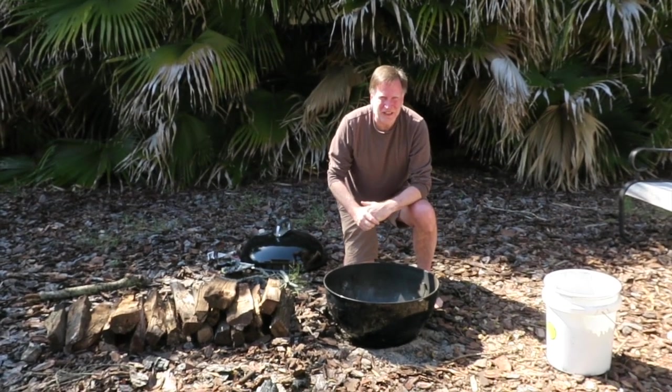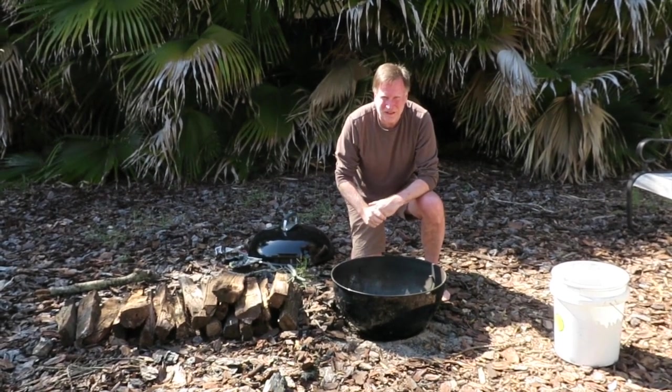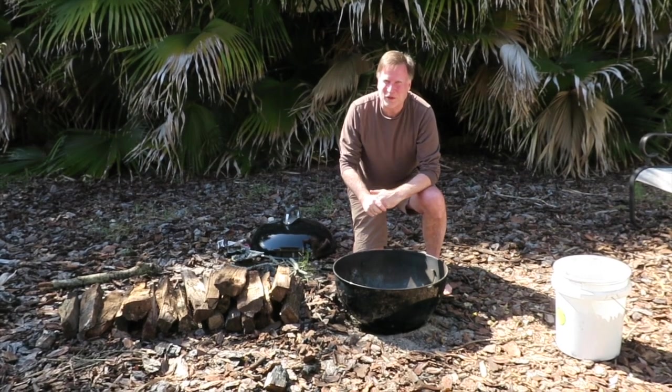Let me show you how to make the easiest campfire you've ever made, and while you're enjoying the fire, you can make biochar.